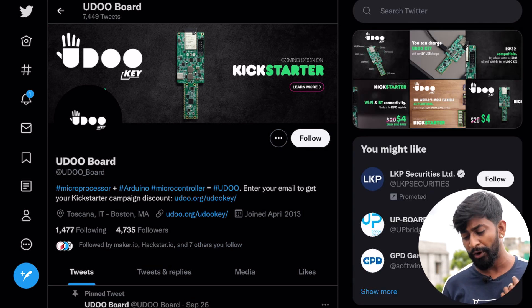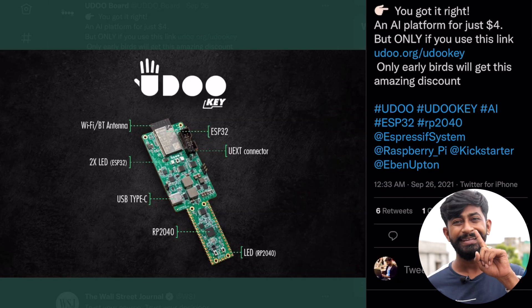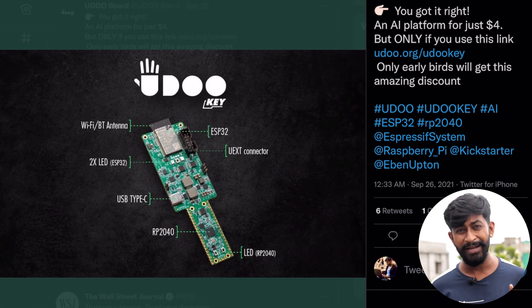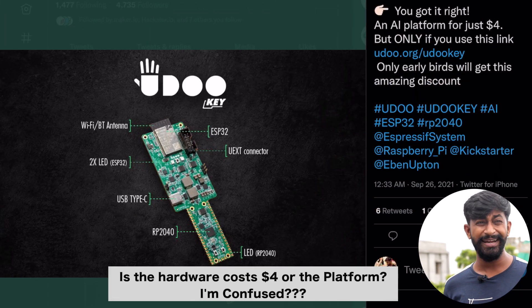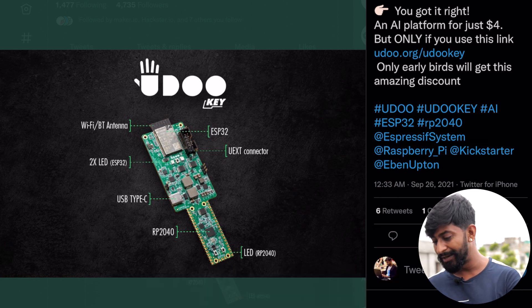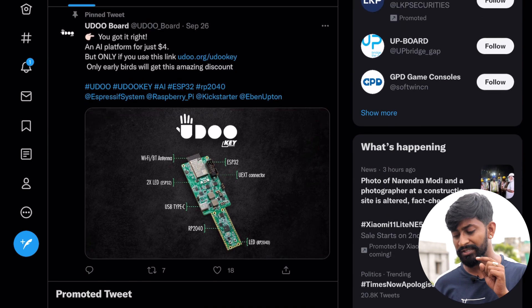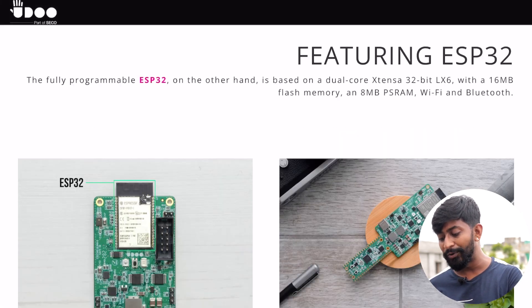The next update is coming from a new brand — I think it's called Yodo or Wodo. They launched a Kickstarter campaign for a development board that has a built-in ESP32 and a built-in Raspberry Pi Pico combined on one board. When you see its price you will be shocked — it is just four dollars. For four dollars you'll get an ESP32 and Raspberry Pi Pico combined board. This is released for an AI platform, though I don't have many more details beyond this tweet.